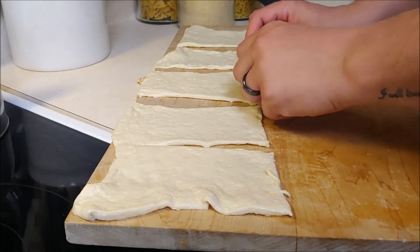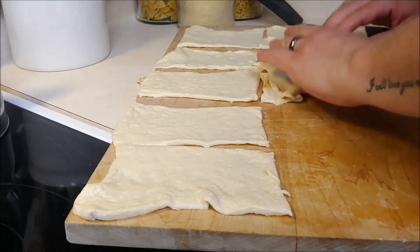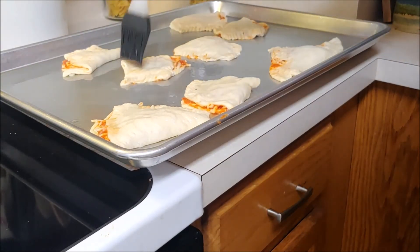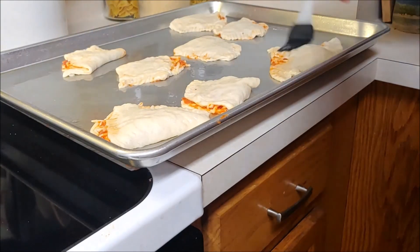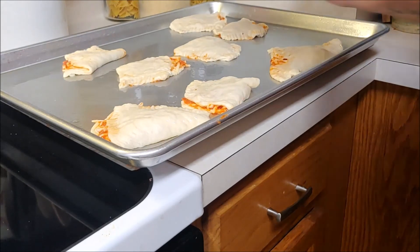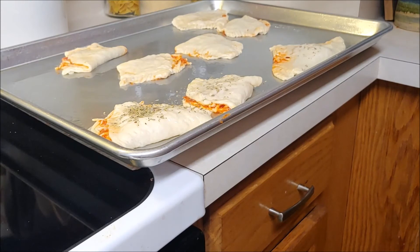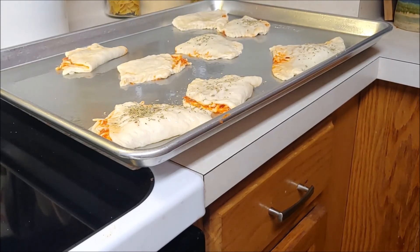And don't forget all the ingredients will be listed down below, but feel free to add whatever you like. Go ahead and put those on a nice sprayed cookie sheet. Those look hideous — I hope they turn out looking better, chef. Chef's going to put a little olive oil on top and put these in the oven at about 350 degrees until golden brown. But before he does, he's going to add a little bit of Italian seasoning.